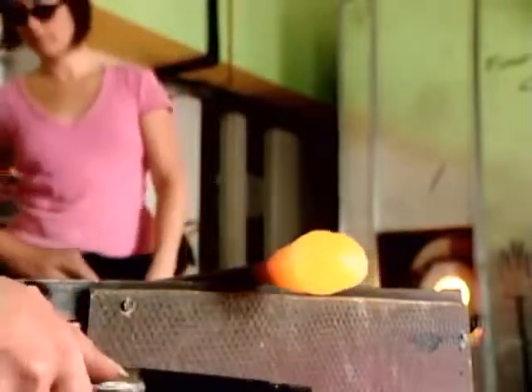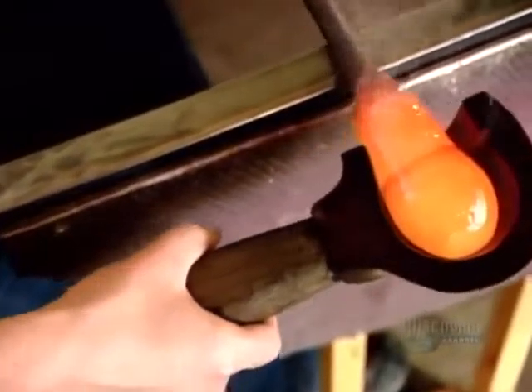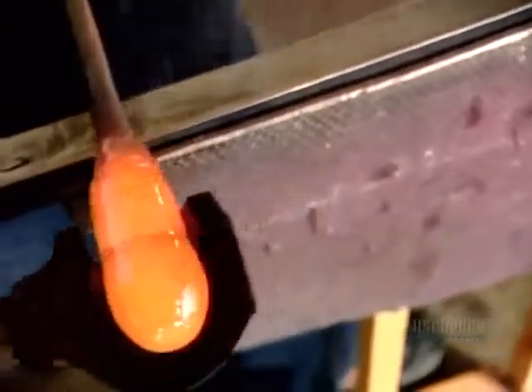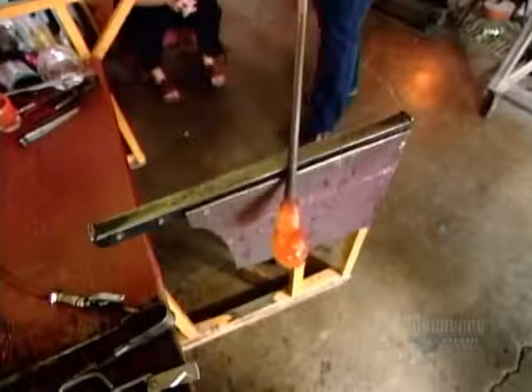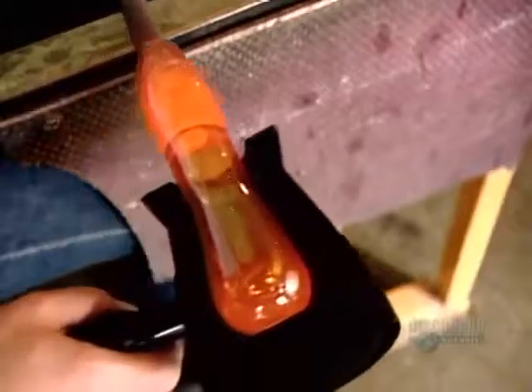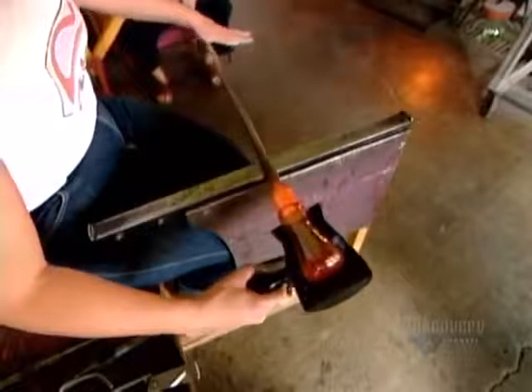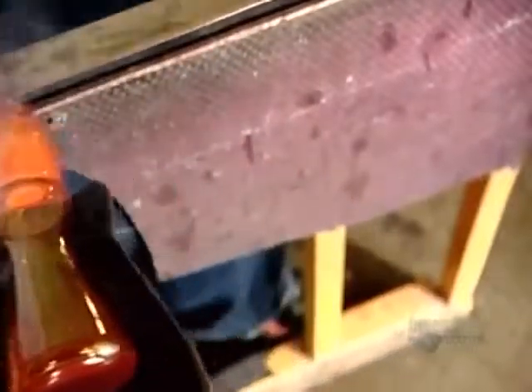Next, she rolls the glass against a ladle-shaped block to form a starting shape for blowing. A gentle blow or two bulges it into a hollow bubble. By now the cooling glass has thickened to the consistency of caramel, making it more controllable and shapeable. The glass blower stretches and shapes the glass with different blocks and hand tools.